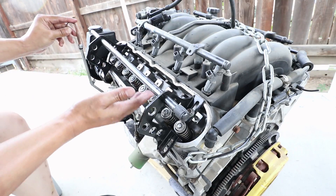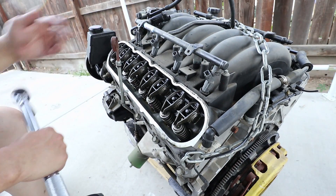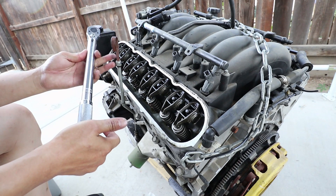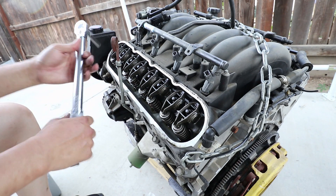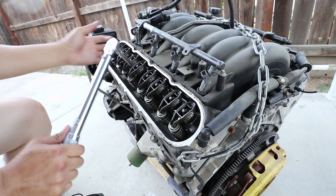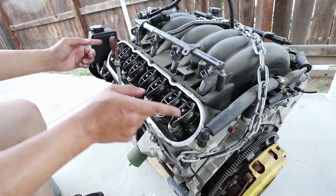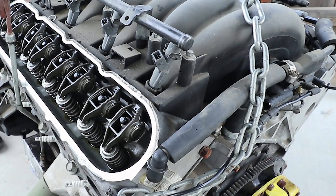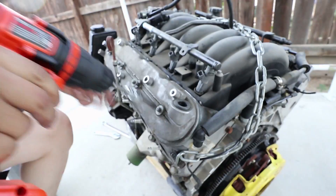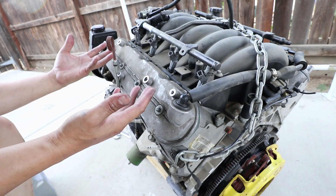The new valve stem seals have been installed. The rocker arms require 22 foot pounds, so I'm going to torque them to 22 foot pounds right now. Now I'm going to rotate the crankshaft 180 degrees and torque them again. And that's it — just repeat the same thing on the other side.